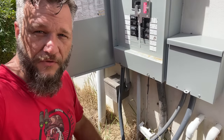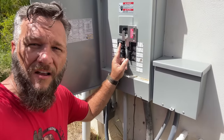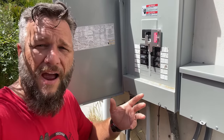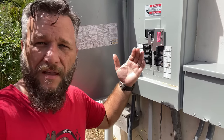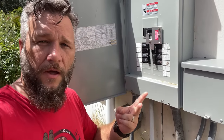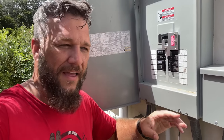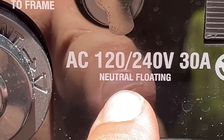I'd love to have an automatic transfer switch, but right now we're set up with a generator inlet box and an interlock on our outside panel. I'm not an electrician, but the generator I originally intended to use was a bonded neutral — and you don't want that with an interlock, because your home already has a bonded neutral. You don't want double-bonded neutral. If you're using an interlock kit, you want a floating neutral like this Genmax has.